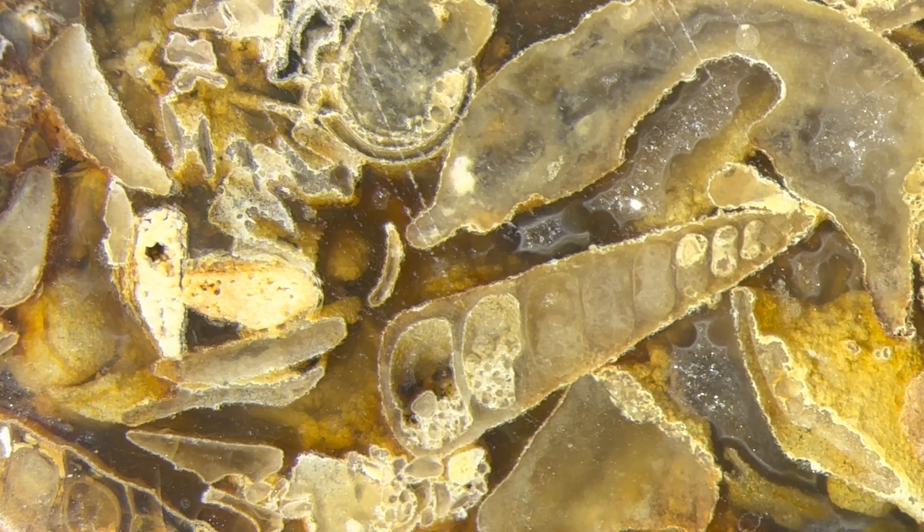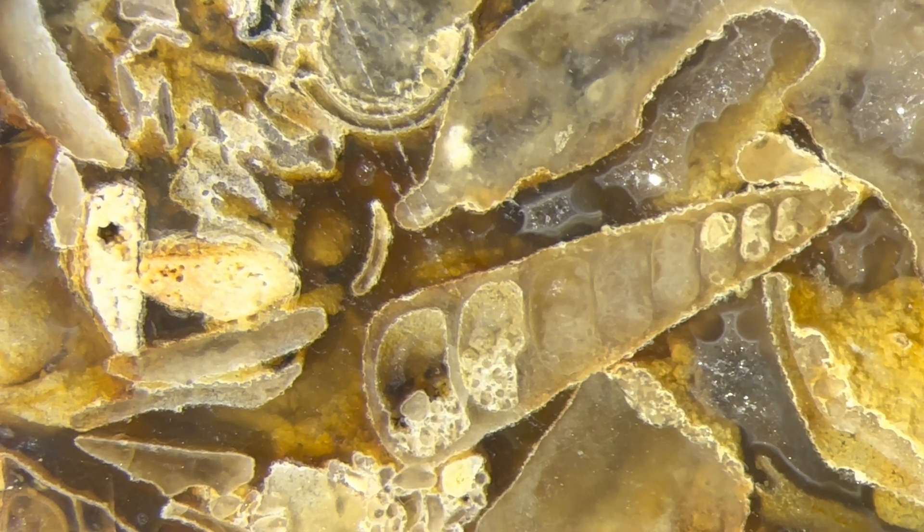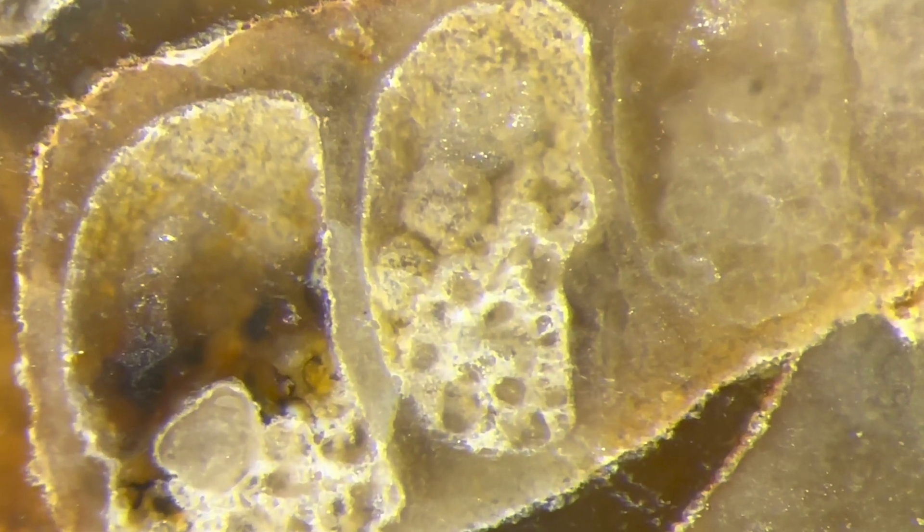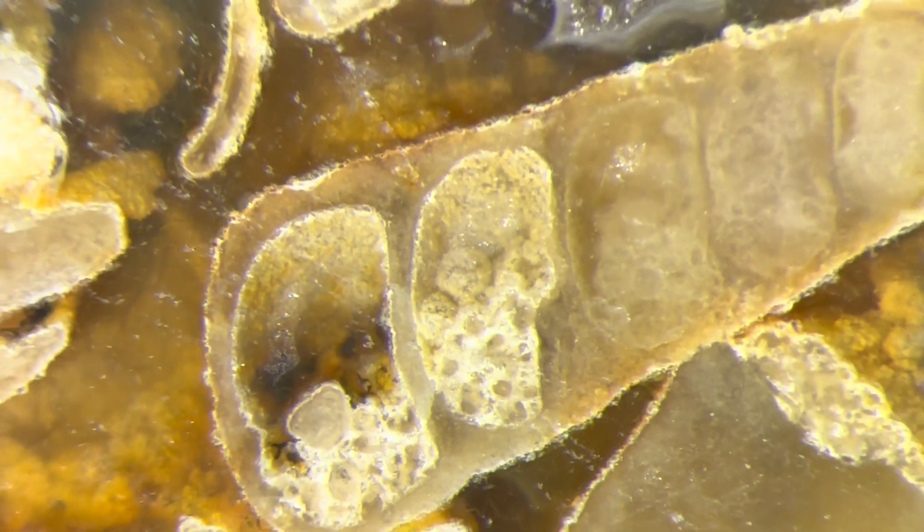There's an interesting looking profile of a gastropod. Let's zoom in on that. What are these little bubble looking things down here? I don't know. I'm not going to lie to you, I'm no expert. It's cool looking though.